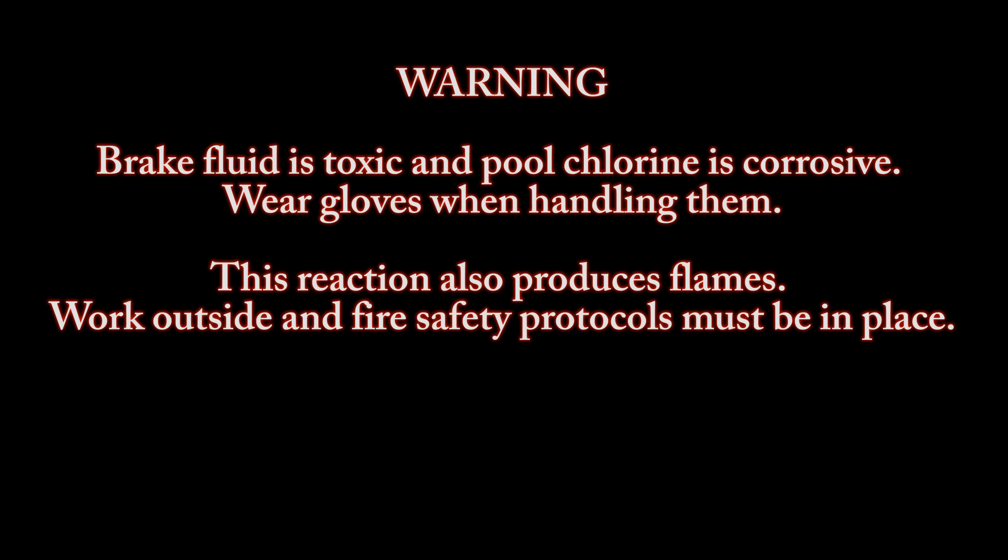Warning: brake fluid is toxic and pool chlorine is corrosive. Wear gloves when handling them. This reaction also produces flames. Work outside and fire safety protocols must be in place.